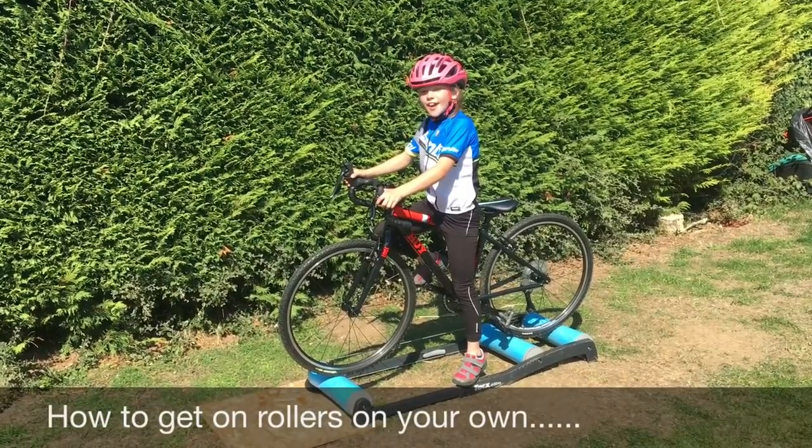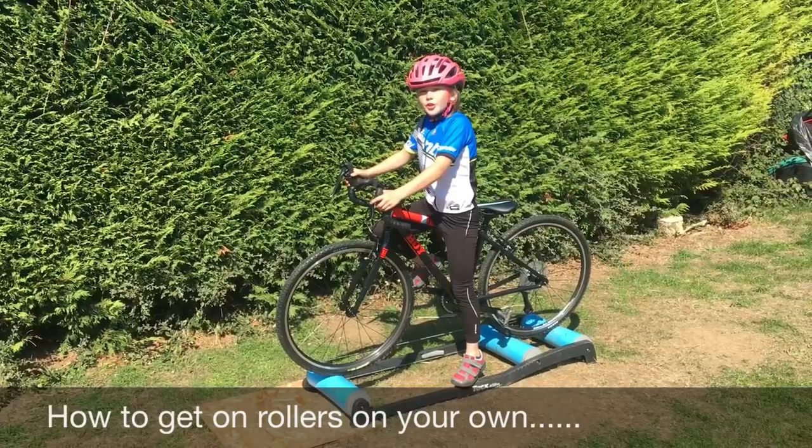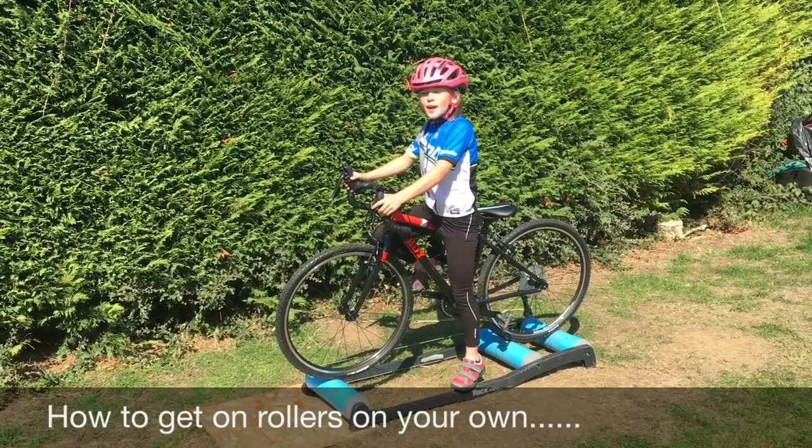Hi everyone, today I'm going to show you how to get on rollers on your own. So what you've got to do, you've got to make sure the gear is about in the middle of the cassette.